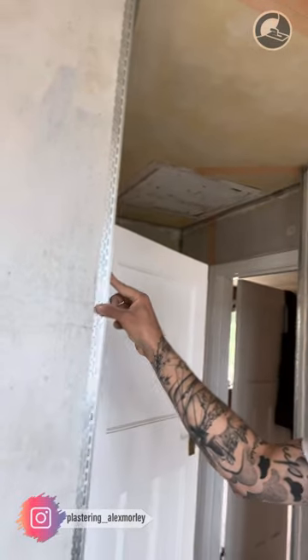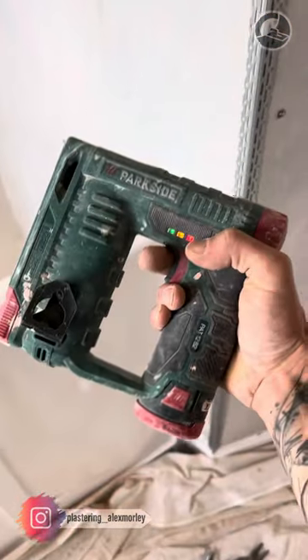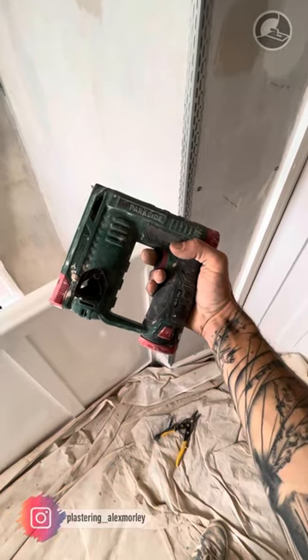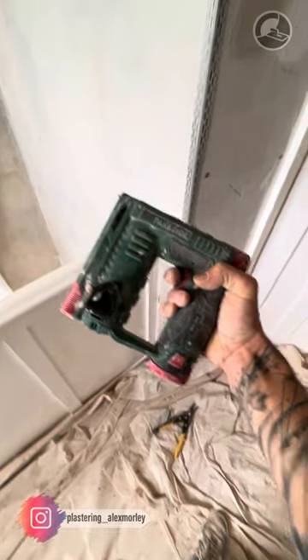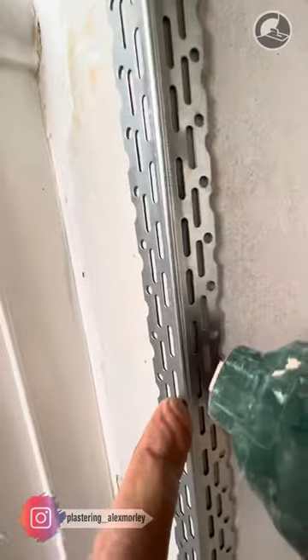We've now opened up the whole length of the bead — we haven't had to open it up very much at all. Then we're going to carefully put it onto the wall like so, and nail it on. I'm using a really cheap Parkside nail gun, picked up from Lidl in the UK. Push it onto the bead and nail it in. Don't be alarmed that the nails are sticking out — we're going to tack those in with a hammer in a second.